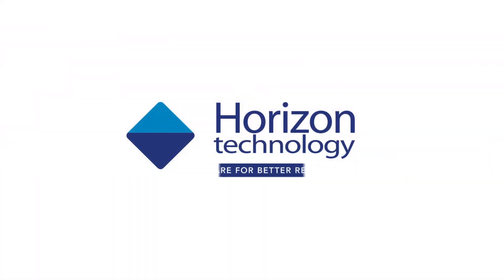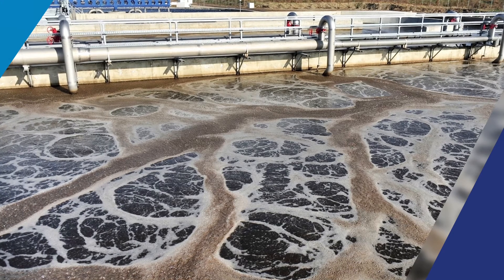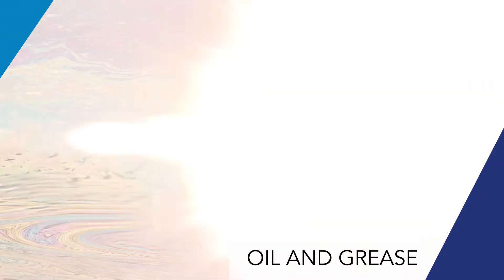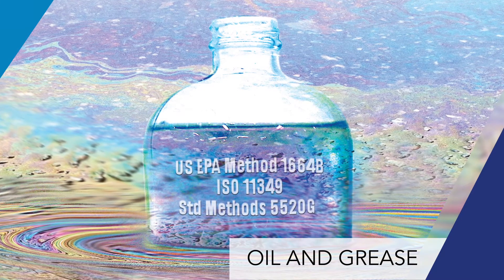Horizon Technology — prepare for better results. N-hexane extractable material, or oil and grease, is a simple gravimetric measurement used to control pollution and ensure good treatment plant operation.